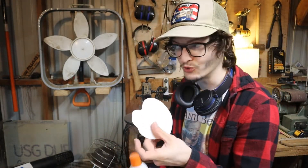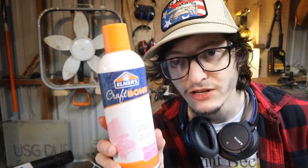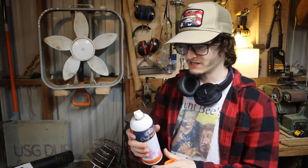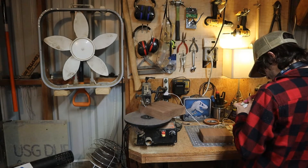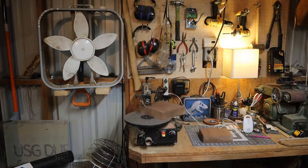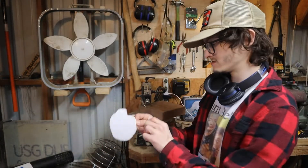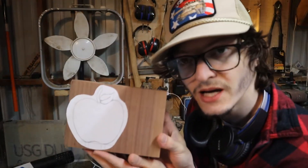I've got some glue on this — wait like two, three minutes, and then get it stuck to this, and then start cutting. This is what I'm using by the way. You can get it at the craft section at Walmart. Got a little on there, and an apple.